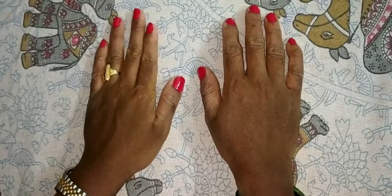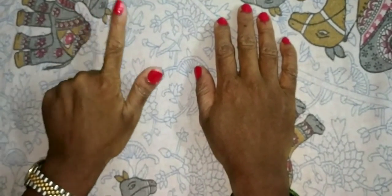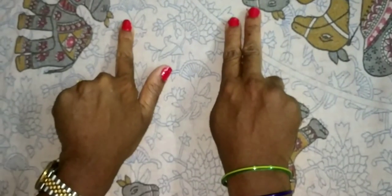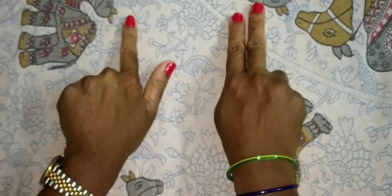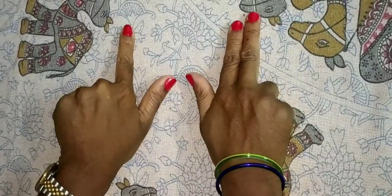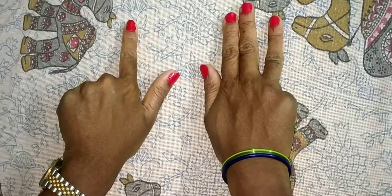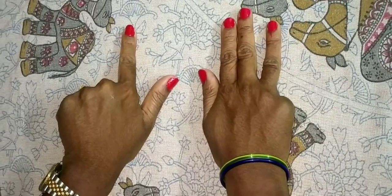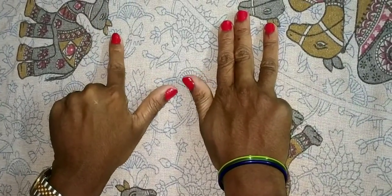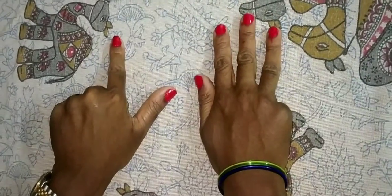62. This one is 60 — 50 and 10 is 60. 2 is here, so 62. Now 62 plus 6: 6 means this one is 5, this one is 1 — that is 6. What is the answer? 62 plus 6: this is 60, this is 5, 6, 7, 8. The answer is 68.